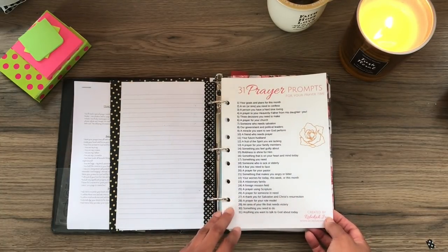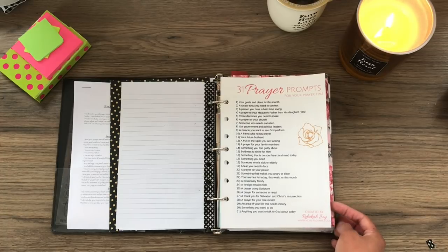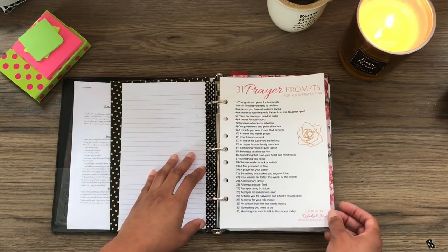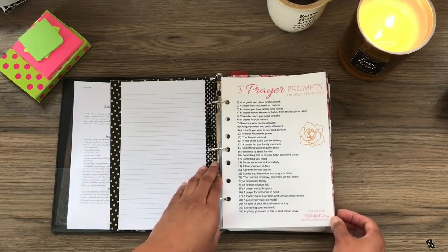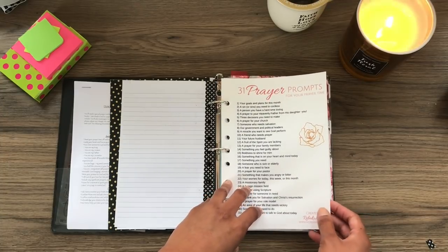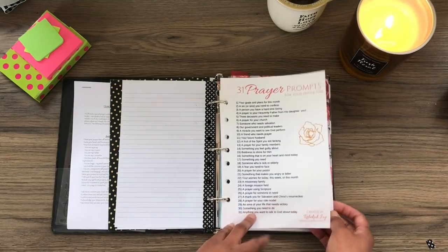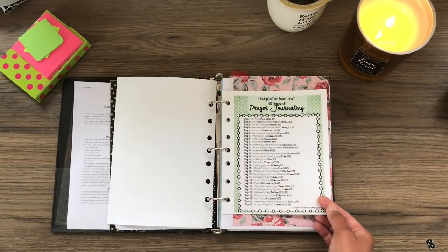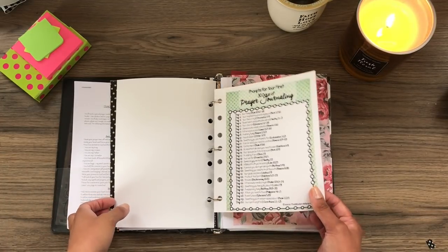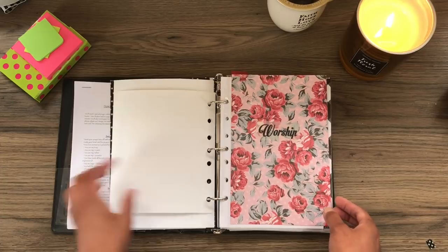This I got off Pinterest. I may not link everything in the description box because there are a lot of things, but I will be doing a blog post where I'll put everything that I can find to link. This just came off Pinterest: '31 prayer prompts for your prayer time,' just as a resource to have on hand. And then another one: 'prompts for your first 30 days of prayer journaling.' I printed these on cardstock so that they would hold up better than regular paper and wouldn't tear quite as easily.